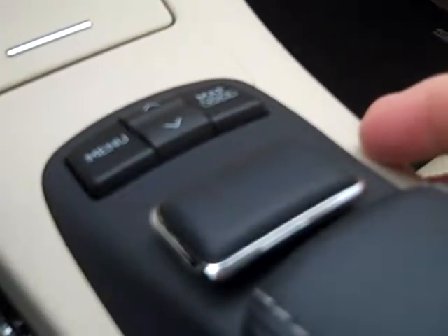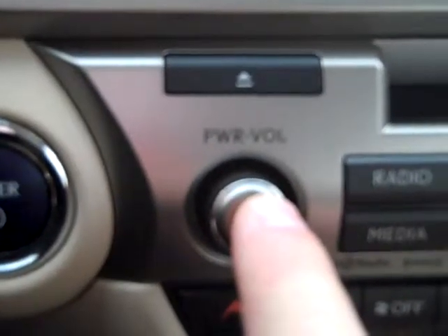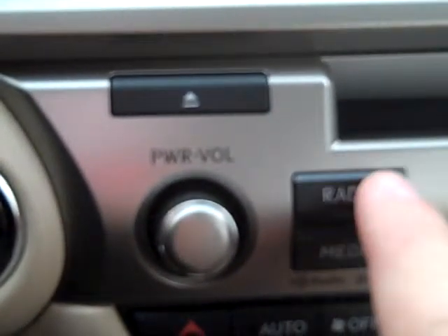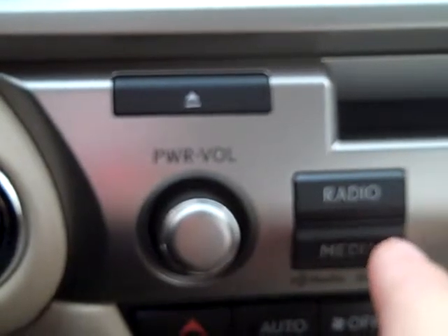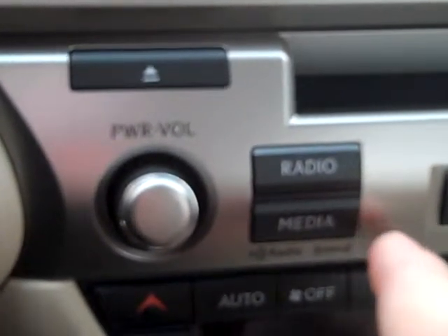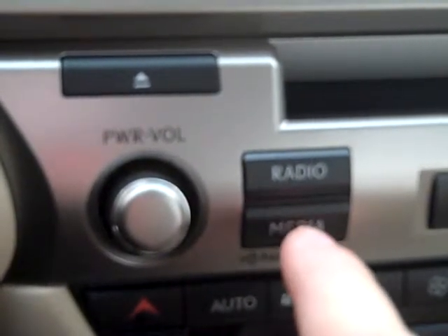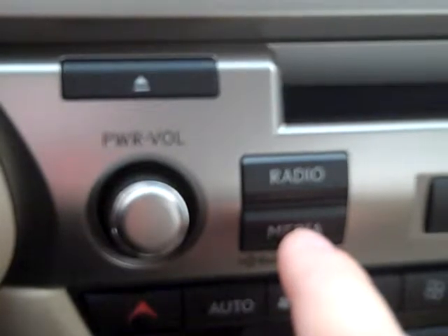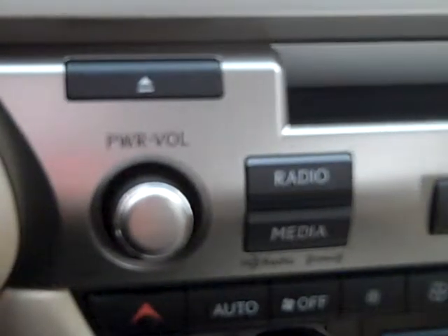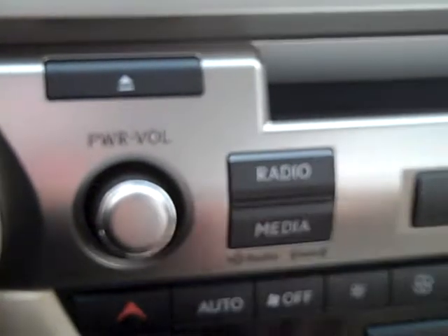When we use the radio feature, we can control it by the steering wheel by selecting mode, by the power button to turn on the radio, or we can hit the radio button here, or the media button. The media button will automatically connect to iTunes, or if you have an Android player and you want to listen to Pandora, as well as an iTunes phone, you can listen to Pandora, iHeartRadio, things of that nature — you can hit media.